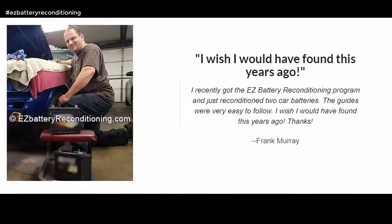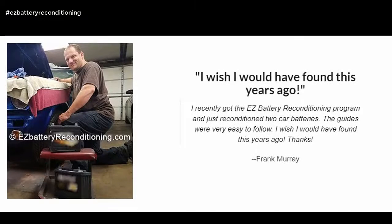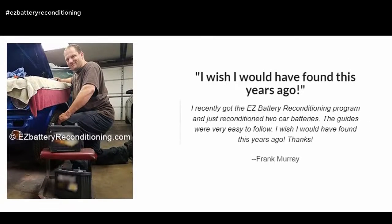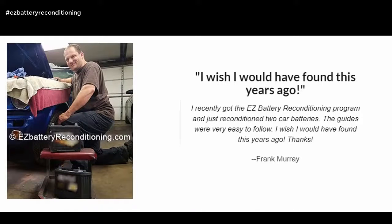I wish I would have found this years ago. I recently got the easy battery reconditioning program and just reconditioned two car batteries. The guides were very easy to follow. Thanks. — Frank Murray.